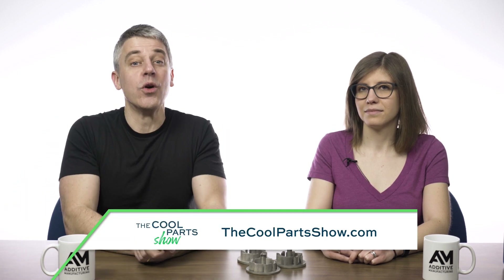For the episode about the 3D printing of these swirlers, find the link in the show description. For links to all of our episodes go to thecoolpartsshow.com. Thanks for watching.